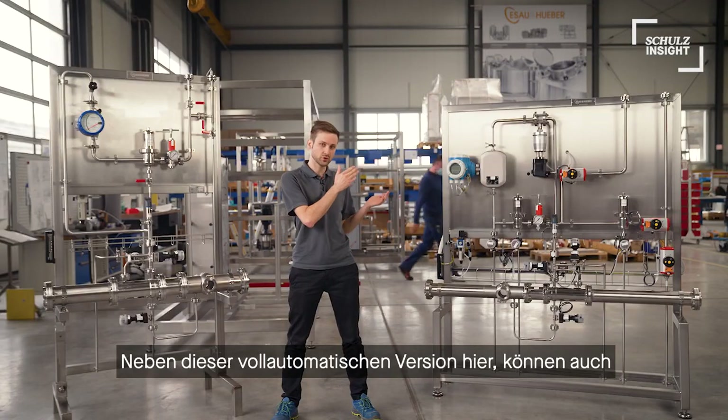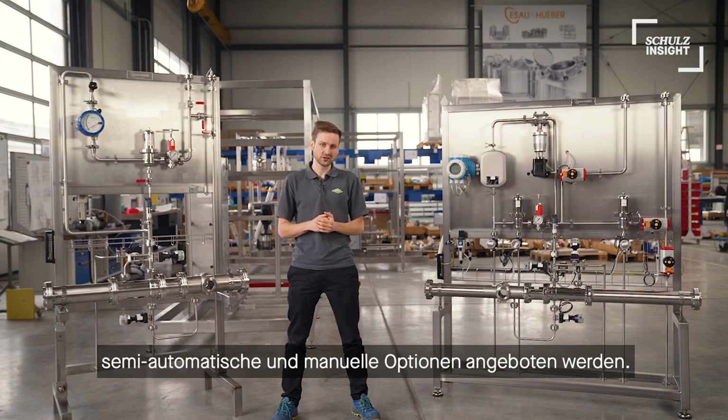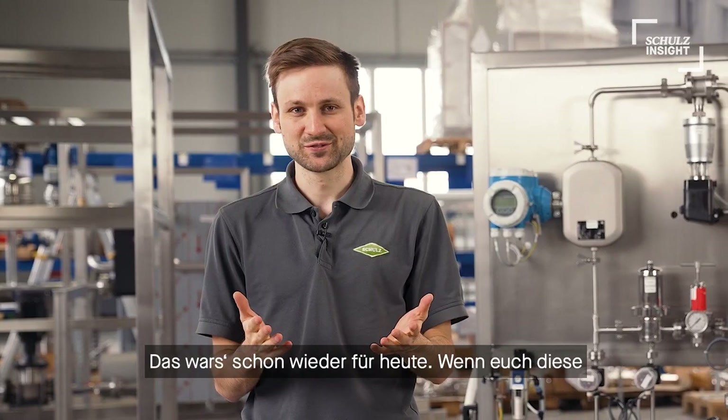Next to this fully automated version over here, semi-automatic, like here, or manual options are also available. So that's it for today.